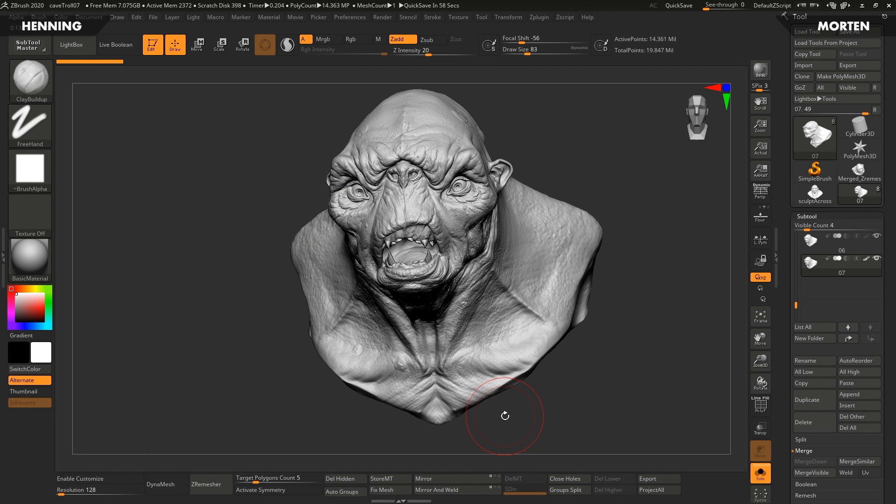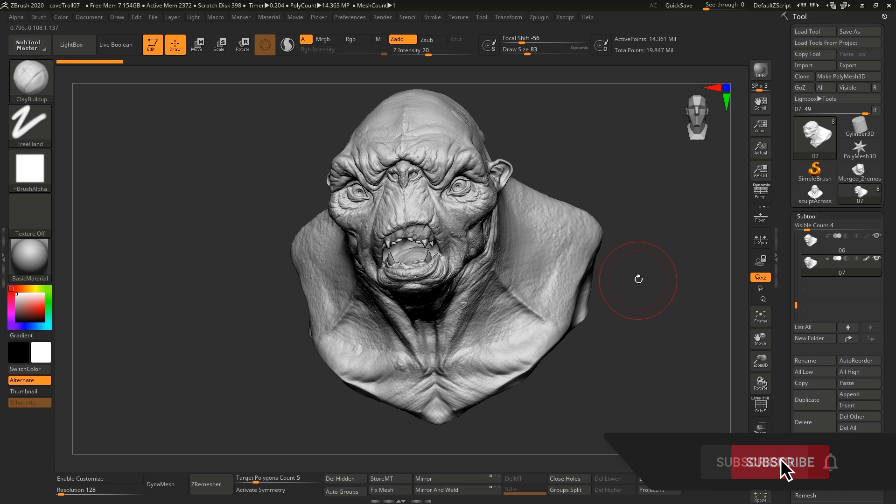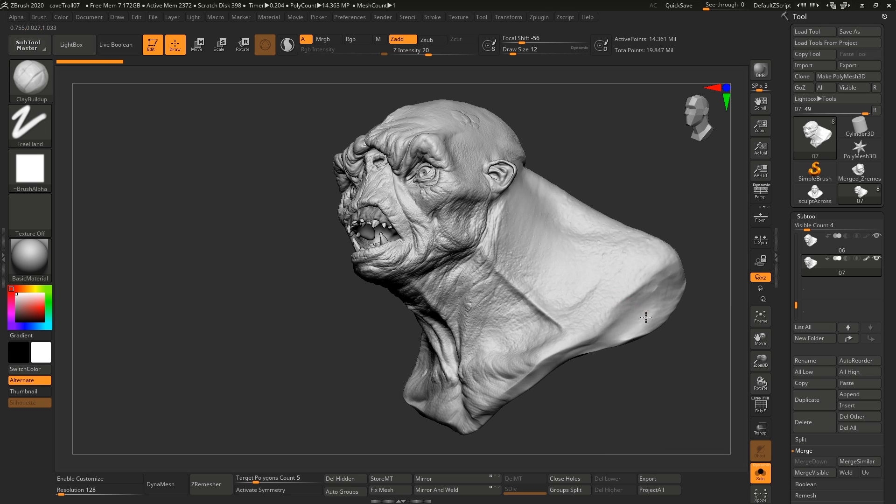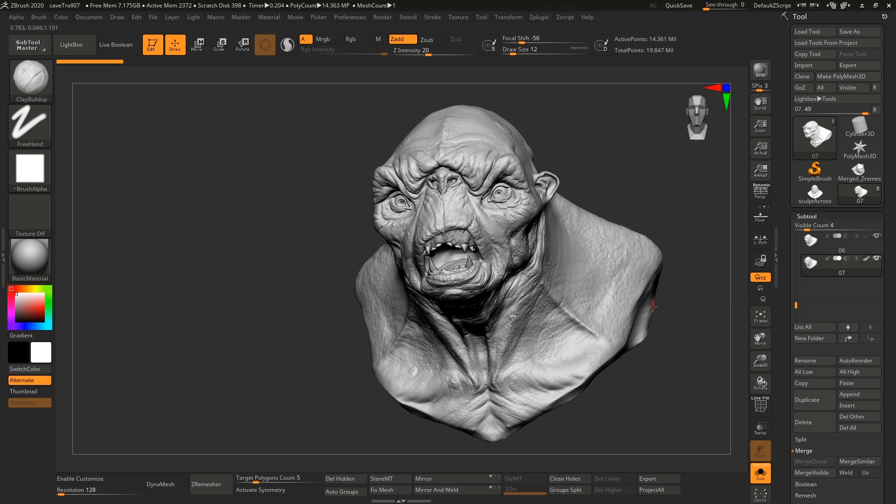Hey guys, Henny and Morten from FlipNormals here. In this video we're gonna take you through some of our top sculpting tips in ZBrush. All of these tips are universal, so whatever you're sculpting in — if you're sculpting in Blender or whatever it is — it's gonna work for that as well. This is the final result from our newly released Introduction to ZBrush 2020, and we take you through how to sculpt this entire thing.